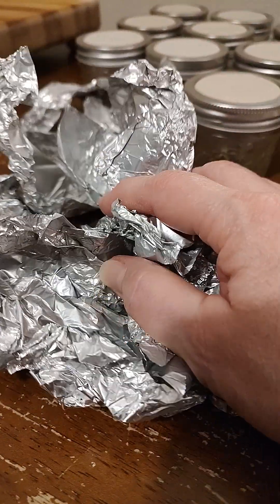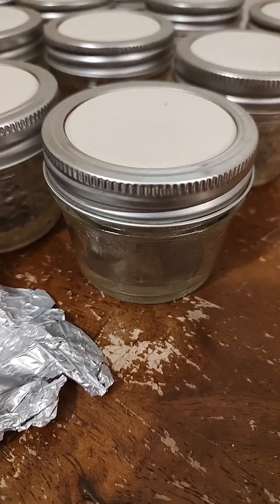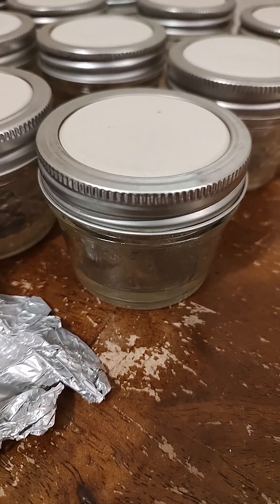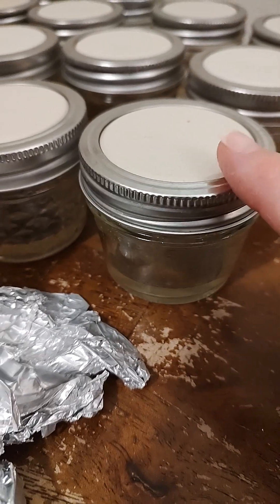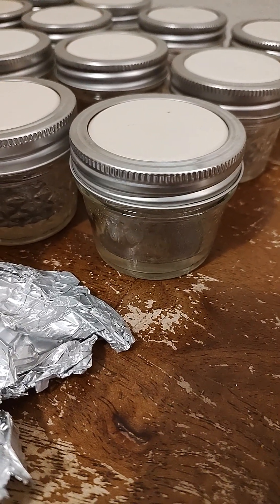The foil is used when you flip the lids so that the water from the pressure cooker doesn't get inside your agar jars. You only need the foil if you flip the lid — it's to help with the condensation. Much love!